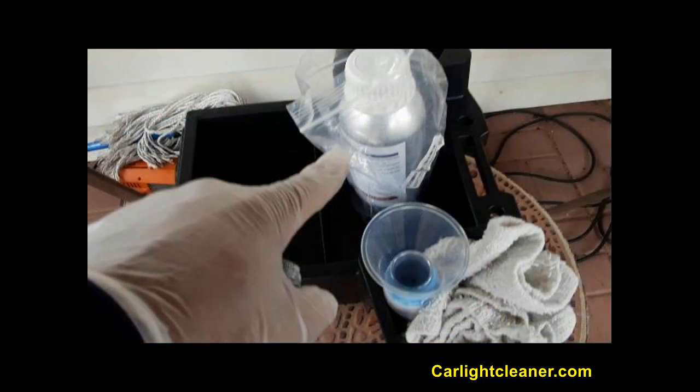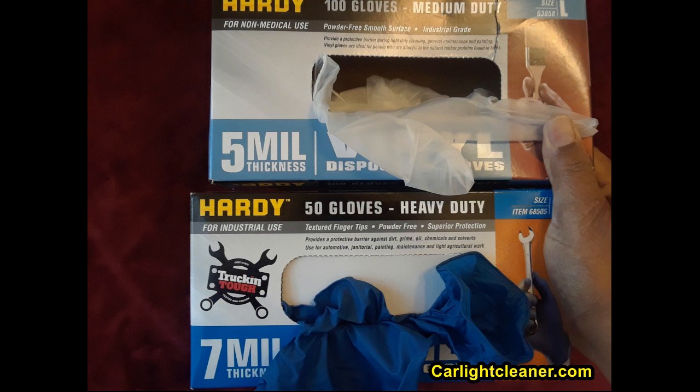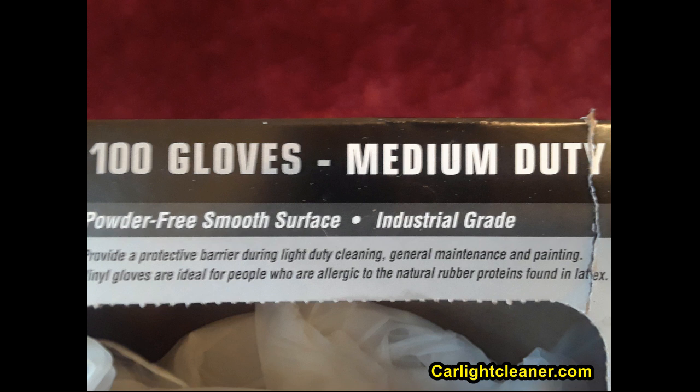I was actually wearing the wrong type of latex glove. It may have given me some protection, but when you read the information on the glove boxes, it's very important to pay attention to whether the gloves are rated for handling chemical solvents. The gloves I was wearing are basically just 5 mil — five thousandths of an inch — which the use information says is only for light duty cleaning, general maintenance, and painting. It doesn't mention chemical solvents, so that really wasn't the right glove.